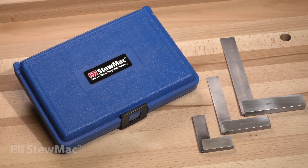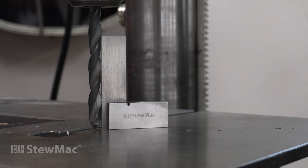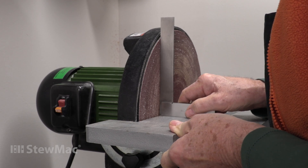Everybody needs them and uses them all the time to know that your tools are set up at a true right angle — your table saw, sander, joiner, or drill press, you name it.